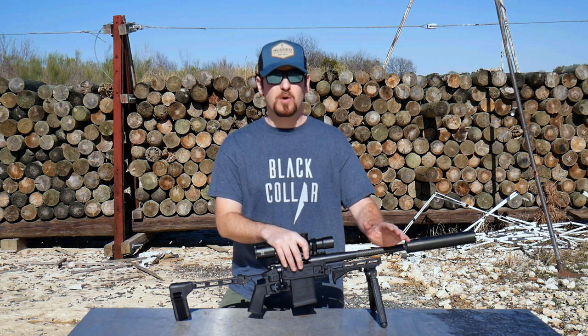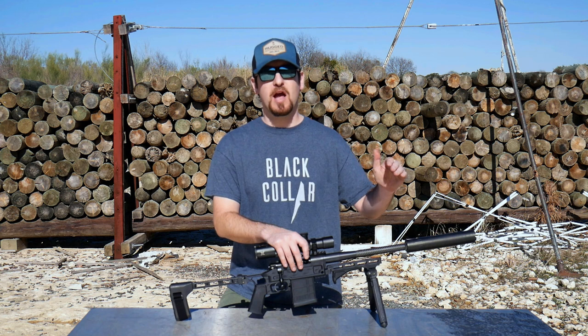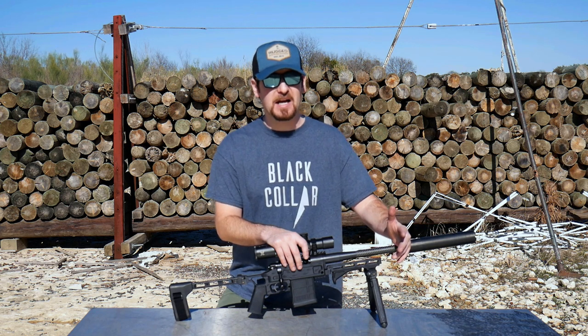Hunting deer, hogs, whatever — much farther than 308, maintaining far more energy downrange and accuracy. We're super excited about 375 Raptor if you can't tell.